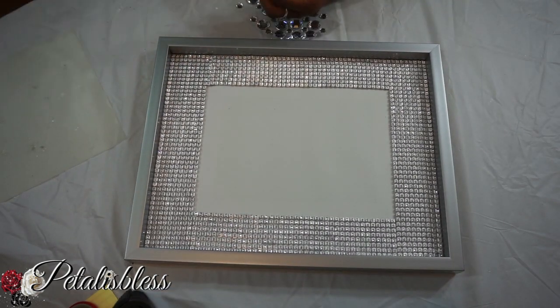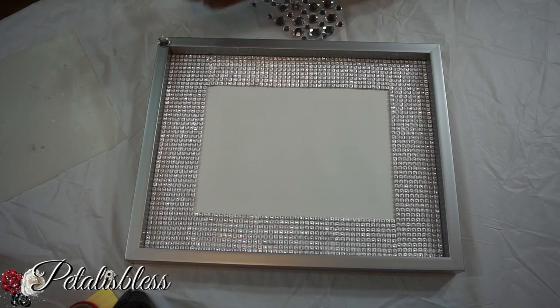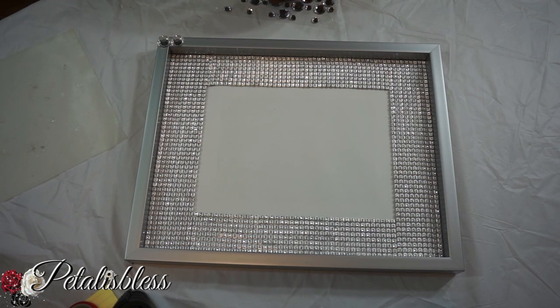And now we're gonna take our gems and glue them all around the outside of the frame, going right round to bling out our frame. You know I love my bling!